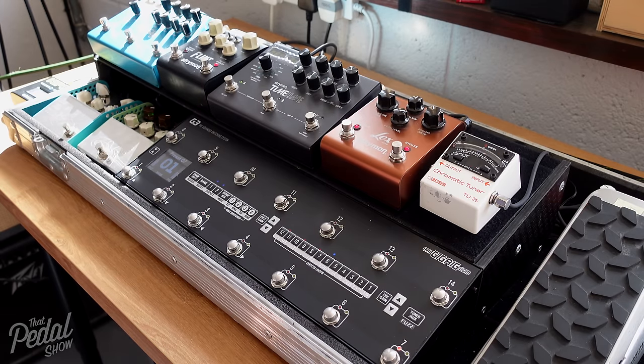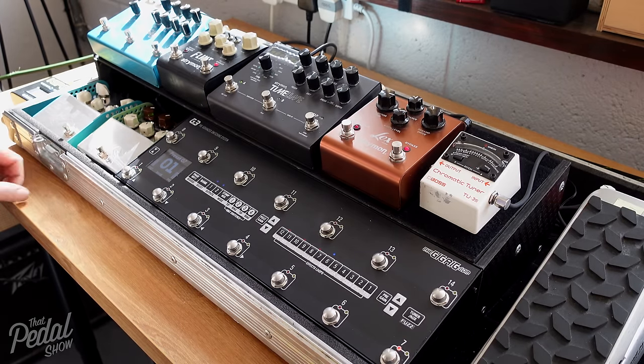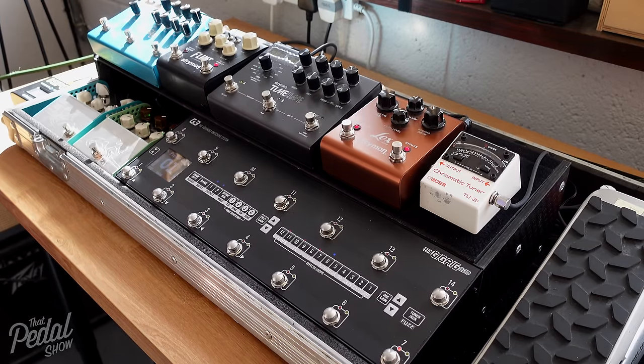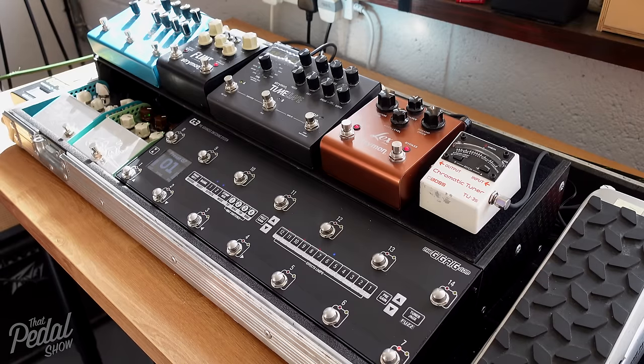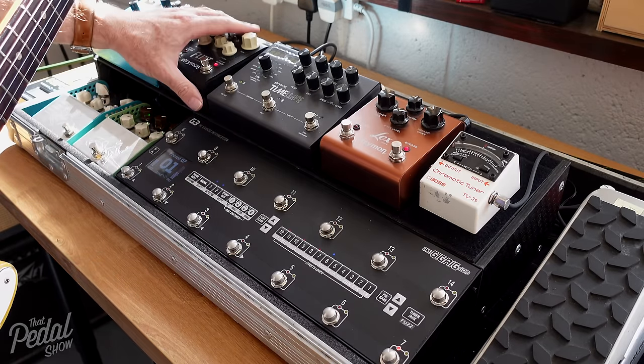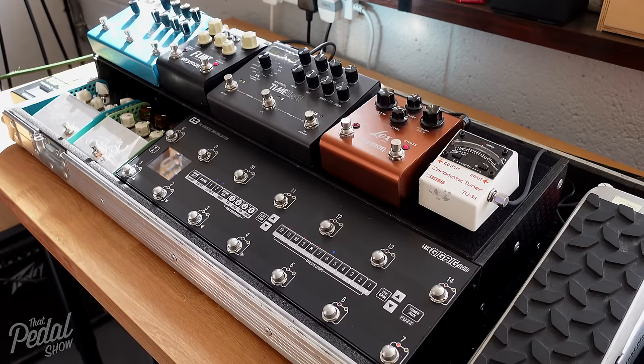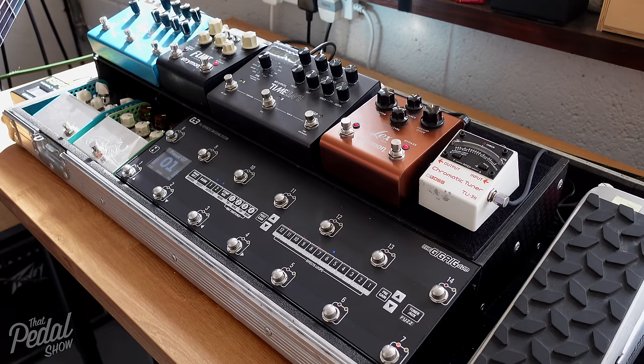Awesome, dude — ridiculous, man. Doesn't it sound great? That's amazing. Okay, so everything works — brilliant. Let's start getting a few things stuck down, some cable tidy. I think the next stop will be when Dave arrives tomorrow and we take him through the new board.